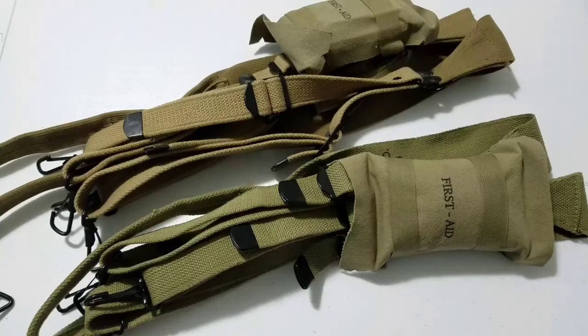Hey, Benny M here and welcome to another video here on the channel. Today we are going to be reviewing some more World War II reenacting equipment.